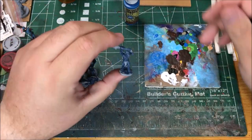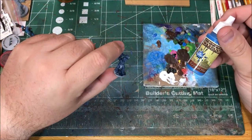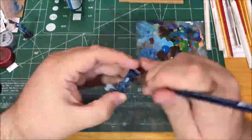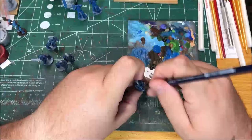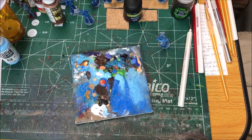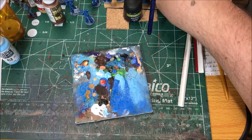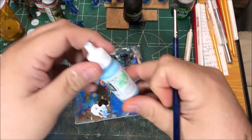Next up on these guys I'm going to dry brush them with Crystal Blue, and then I'm gonna be dry brushing these guys with Sky Blue.